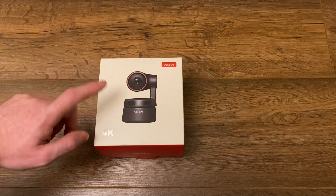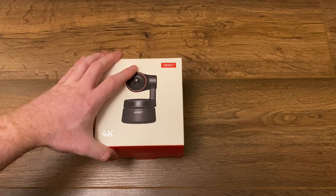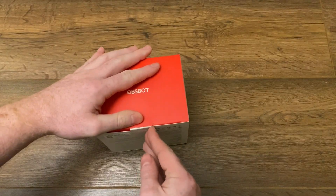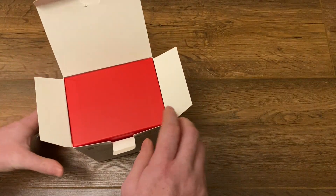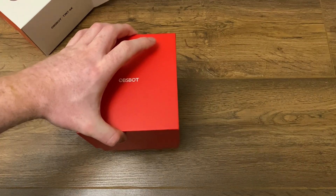I will leave a link to their social media down below in case you want to get more details. Before we actually demonstrate this camera and look at the quality of the image, we'll just take a look at the packaging and the product itself. So let's open the box.